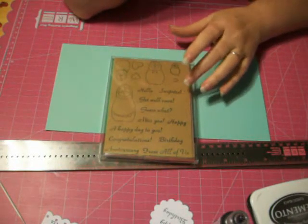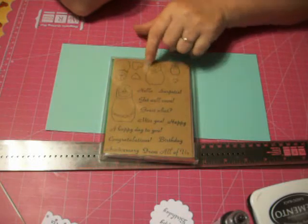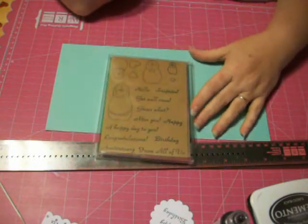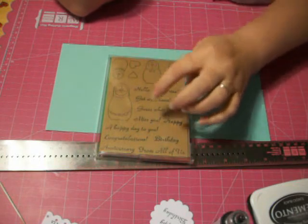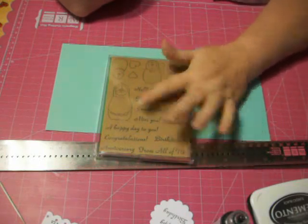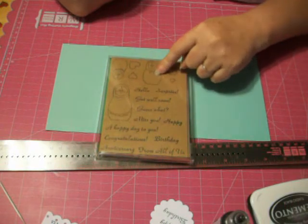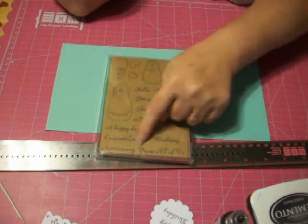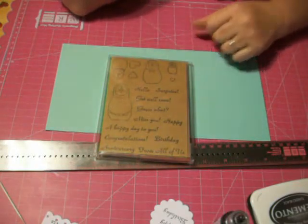Hi folks! I thought I would show another card featuring my stamp set. It's called Nesting Dolls, and it's from Pinecone Pottery and Crafts. The one we're going to do today is going to feature her, a couple of these, the largest heart, the happy birthday from all of us, and we're going to make a step card.